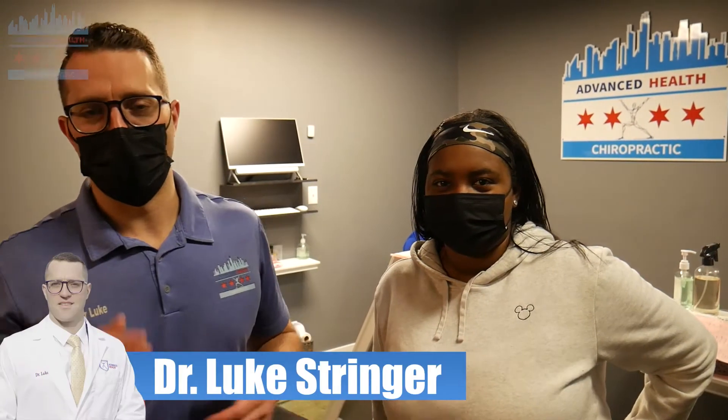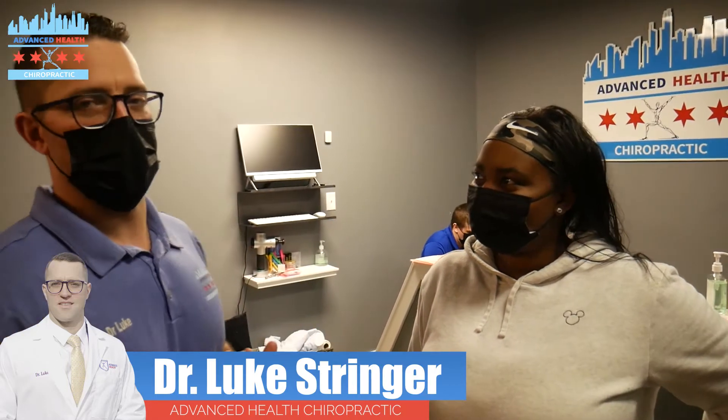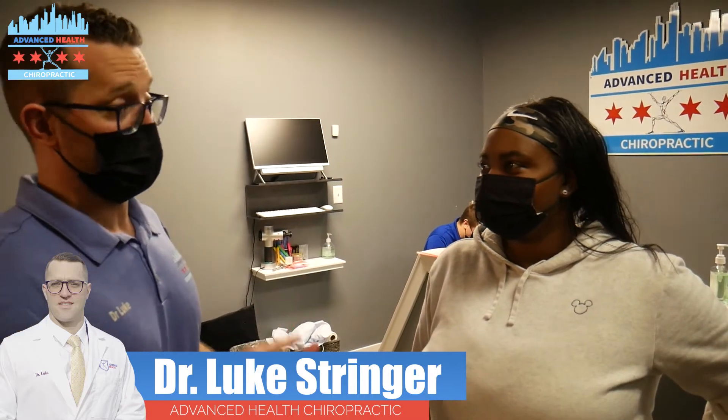Hey everybody, Dr. Luke Stringer here, Advanced Health Chiropractic down in South Downers Grove, Chicago. We're with one of our coolest patients, Shalette P. Shalette came in with lower back and hip pain. It was really bothering her when she was driving, working, and taking care of a baby girl.